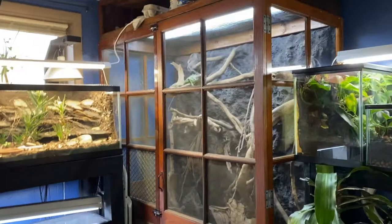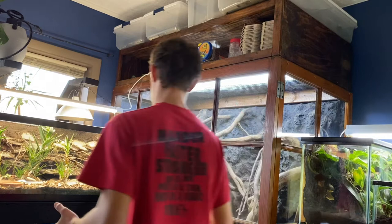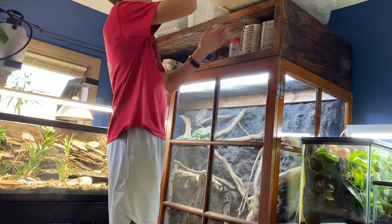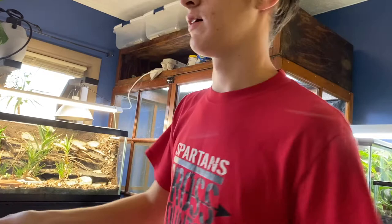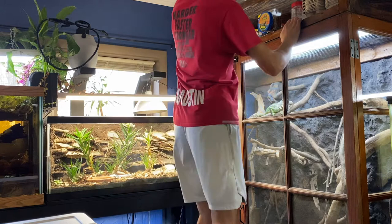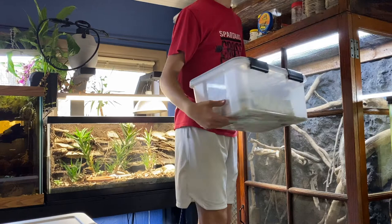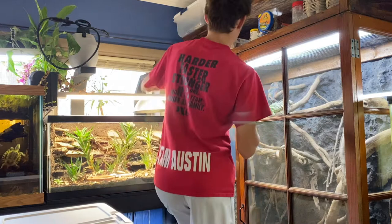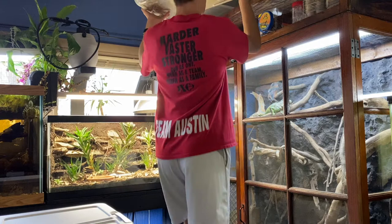The roach enclosures desperately need cleaned, and it took me a while to figure out how to do this because there is a major problem. There's a ton of baby roaches and also a ton of waste matter in these enclosures — the young roaches hide in it. I'm not about to sort through all of it because there must be hundreds and hundreds of babies, and while the fecal matter doesn't bother me, it would just be a ton of work.